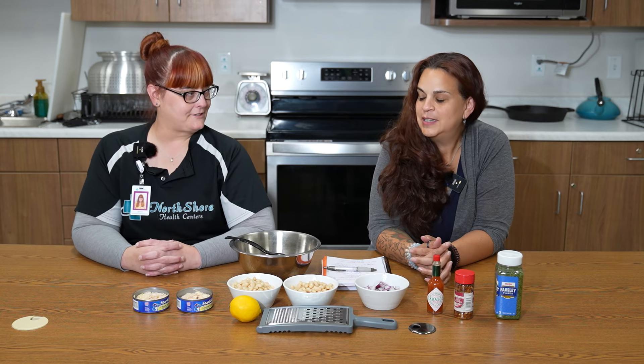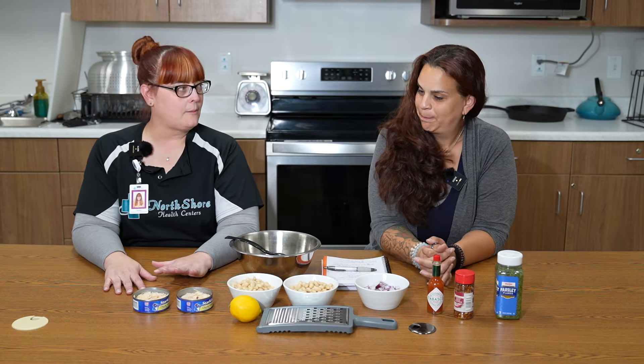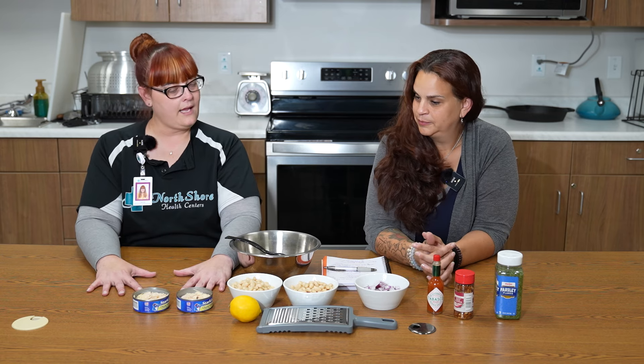Welcome back to another edition of Stay Healthy, Y'all. I'm Denise. And I'm Jennifer. And what are we making today, Jennifer? Today we are making a white bean and tuna salad.